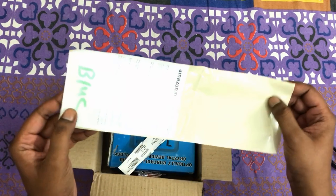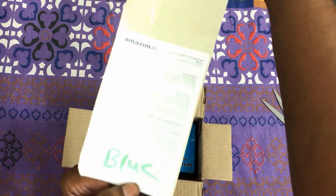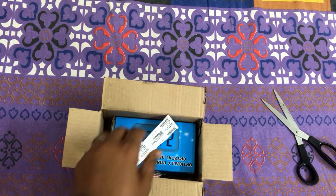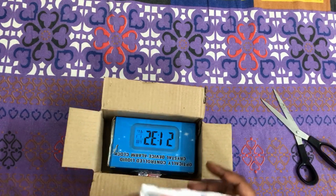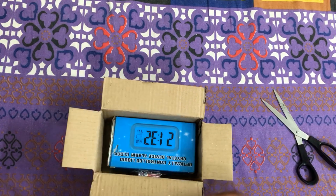So friends, today we are unpacking Shriji Retail's Optically Controlled Liquid Crystal Alarm Clock. This is a good product for me on Amazon and the price is good — only $3.99. So let's see what it has to offer us.